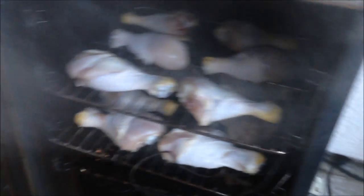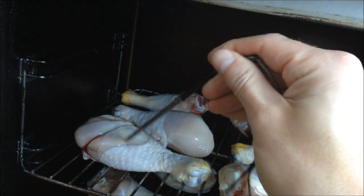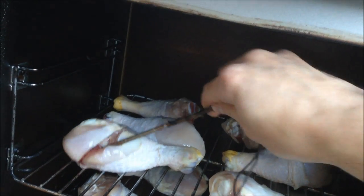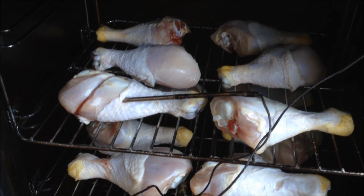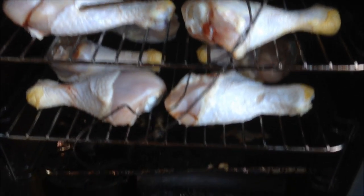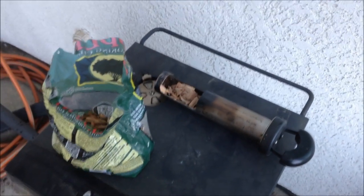It's been an hour and a half and I feel like the chicken has probably thawed out by now, so I'm going to go ahead and put the meat probe in. You want to get it in as deep as you can right next to the bone in a very fleshy part of the meat. I picked what looks to be the most accessible and biggest chicken leg. Now I'm going to put some wood chips in for the first time — I filled up my little tube with applewood chips and I'll put the tube in and dump them out so they'll smoke.